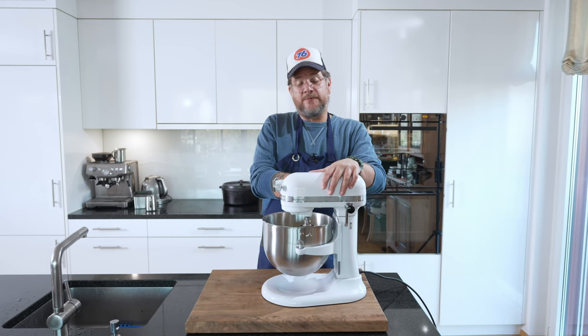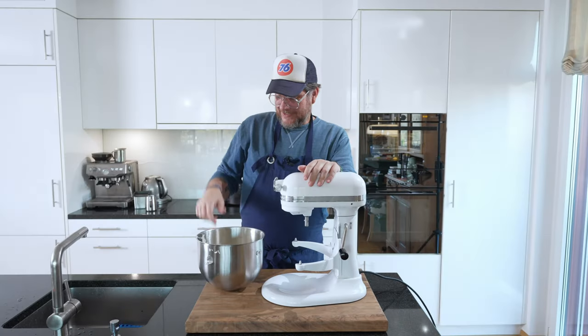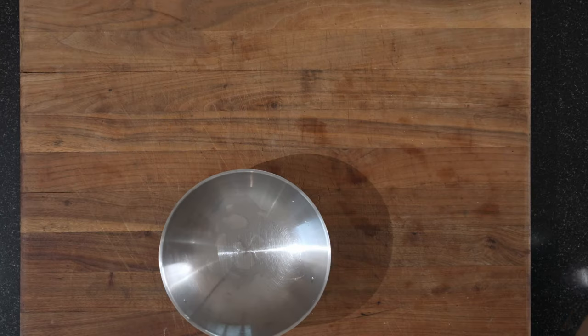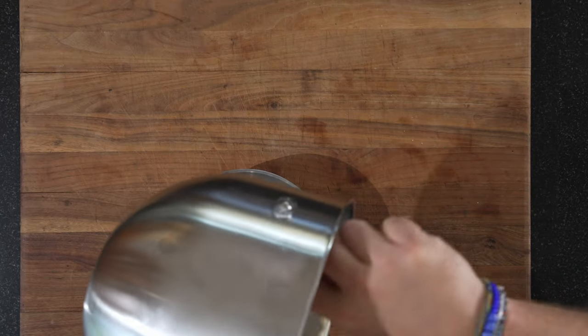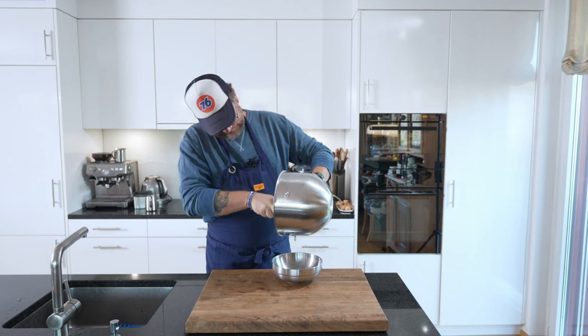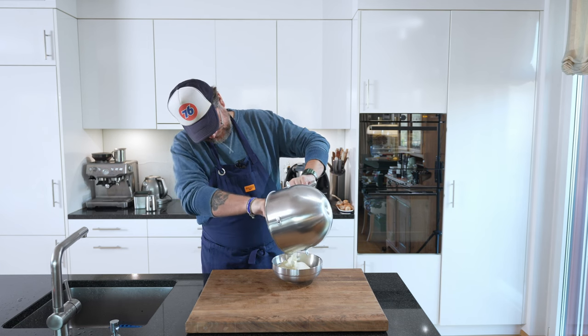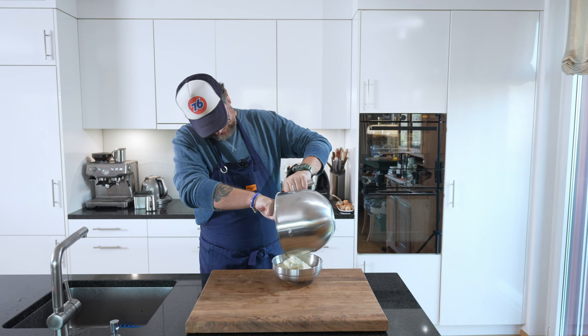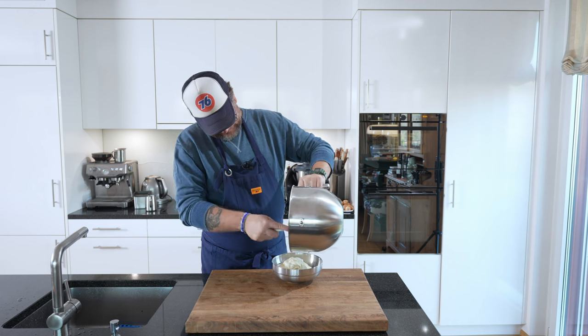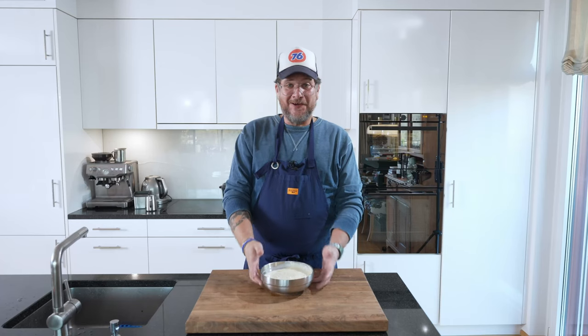Increase the speed a bit and make sure it all comes together. Now we have our spectacular mascarpone cream. Let's put it in a separate bowl — and now it's time to do the coffee mix and the ladyfingers.